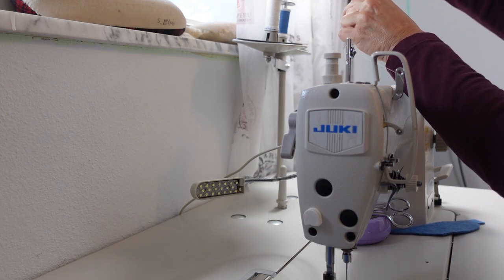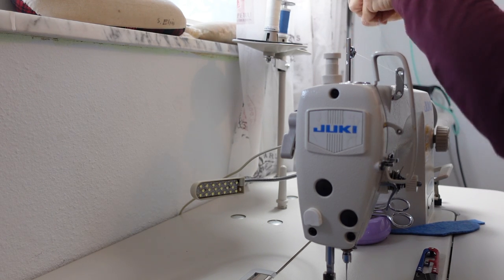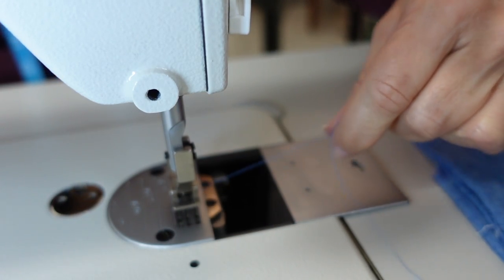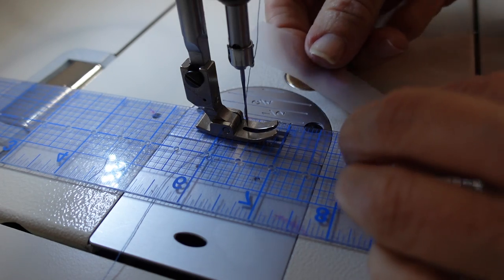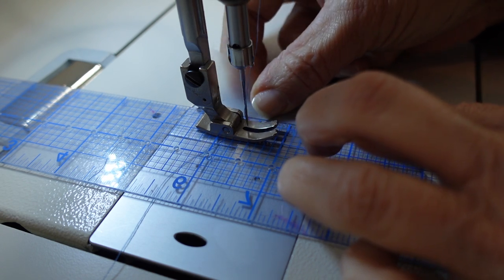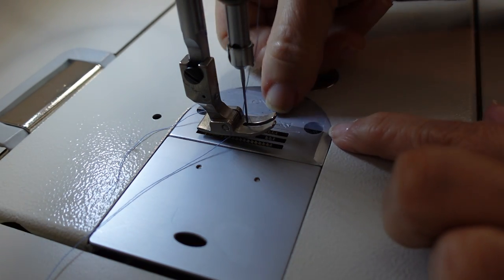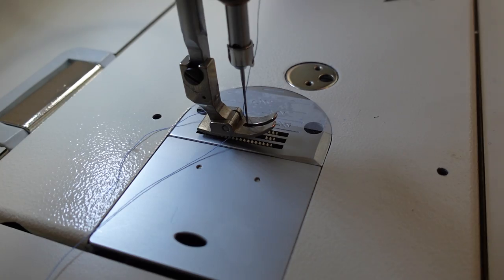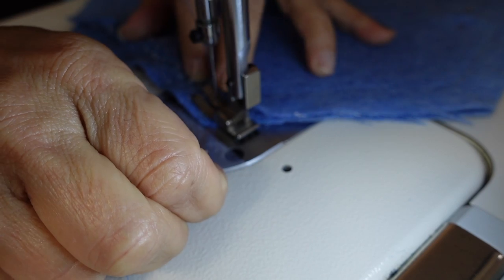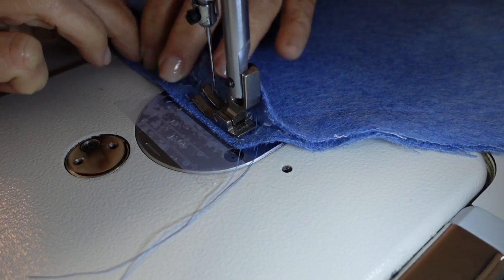Now I'm going to change the thread to the self thread. I'm going to mark a 3/8 of an inch marking on my machine because I want to take not a quarter but 3/8 of an inch for the stitching. Now I'm going to be sewing with the color thread of my coat itself, 3/8 of an inch all the way around each layer.